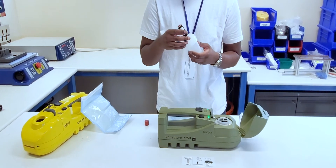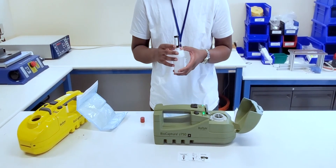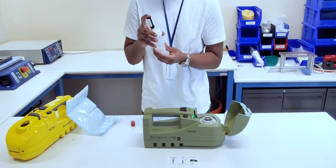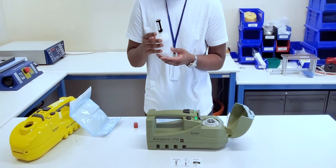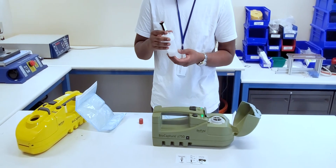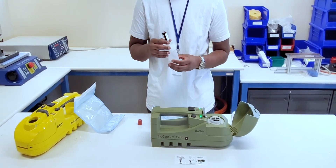After that, we can put our adapter on top of our filter, and we're ready for Step 3. For Step 3, we simply press down on the elution canister, and it will remove the sample from the filter and put it into the vial. We will have up to 5 to 6 milliliters of sample that is ready to test after just 30 seconds.